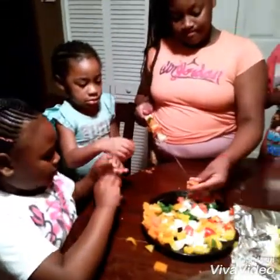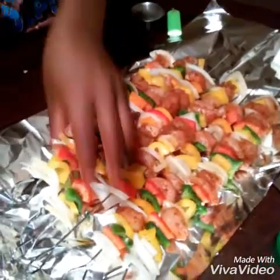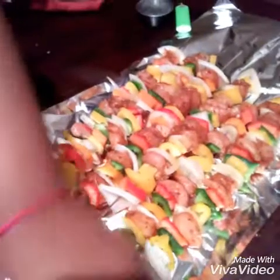We're about to grill, you guys. So that's how you make your kabobs — look how they're coming out. Aren't they beautiful, you guys? Yeah. They are nice. Beautiful.